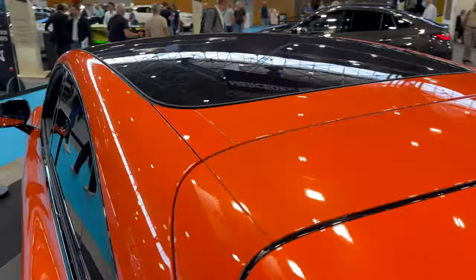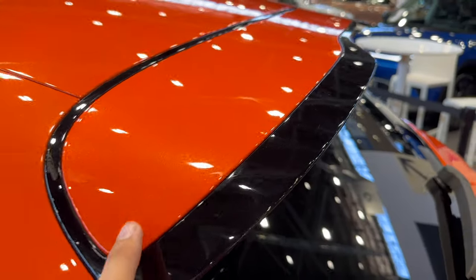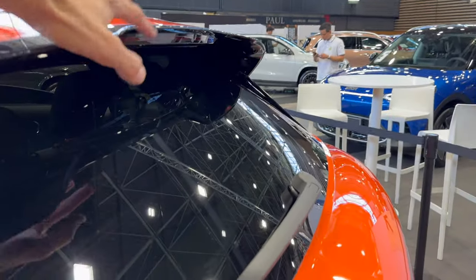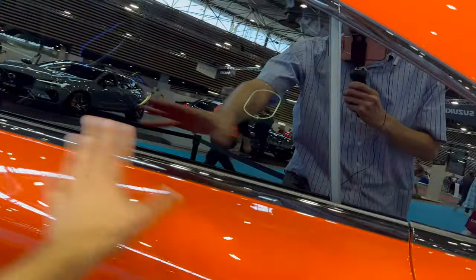Looking at the top panel roof and spoiler — this is a really interesting color with a lot of flakes inside. They've finished the spoiler nicely, with a stop light incorporated. There's a wiper on the back and tinted windows on the rear.